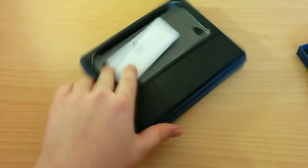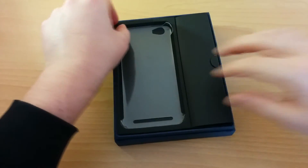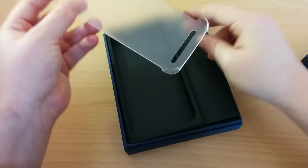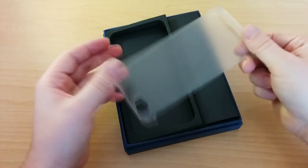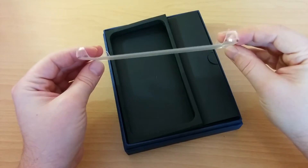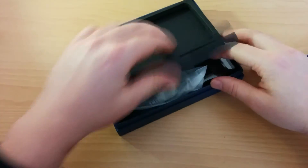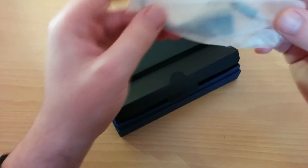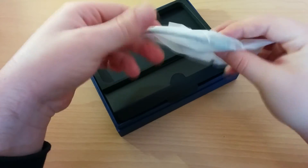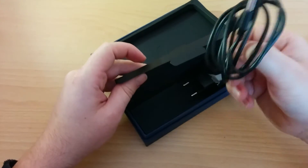So once we open the box, we see the package where the phone was, and this is a case which came with the phone. We are not sure if this is standard packaging or just our online seller put it inside. Right here we have the OTG cable — yes, the Doogee HomTom HD6 supports OTG. We also have a micro USB cable.